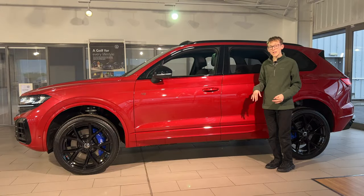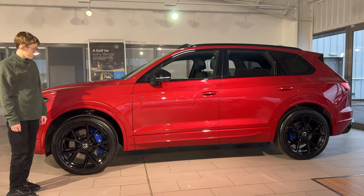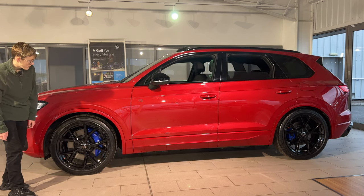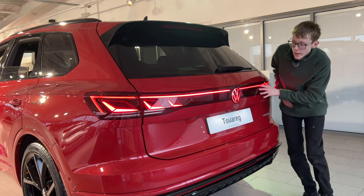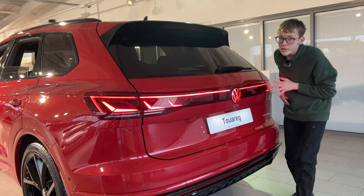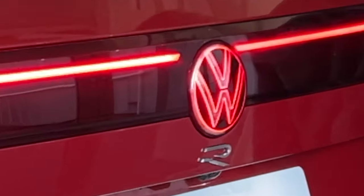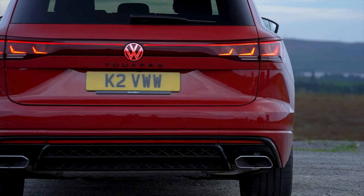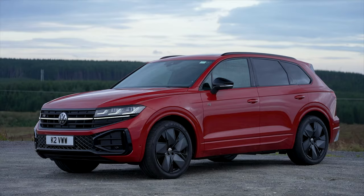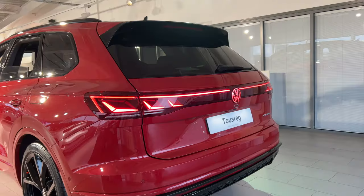One of my favourite features on the Touareg is the air suspension — standard on the black edition and the R, and just over £1,700 on the elegance. At the rear of the car you have a full LED lightbar that goes all the way around, plus the light-up Volkswagen logo which looks absolutely excellent. That's across the Touareg range now, and it uses IQ HD technology with thousands of small LEDs for both the headlamps and tail lamps.